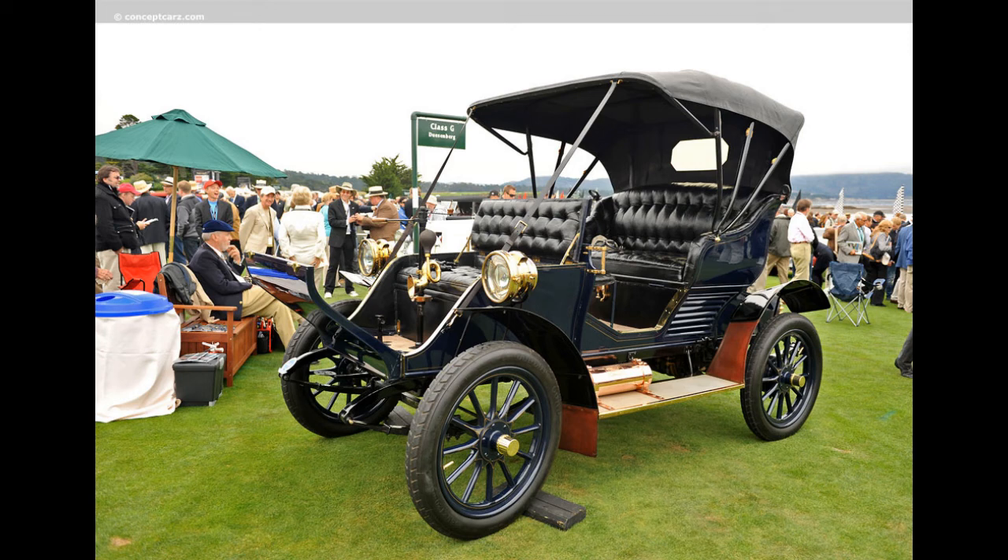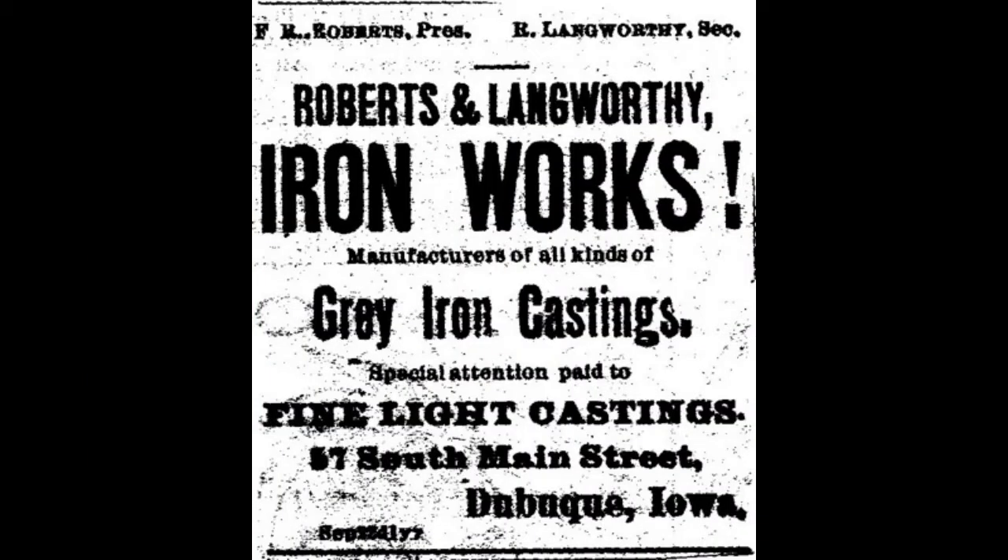Hello everyone. In this video I will be discussing the Adams Farwell, but first a bit of backstory about the company that created it. It started with the Roberts and Langworthy Ironworks, located in Dubuque, Iowa, and were manufacturers of fine light castings, such as grave markers and park benches.